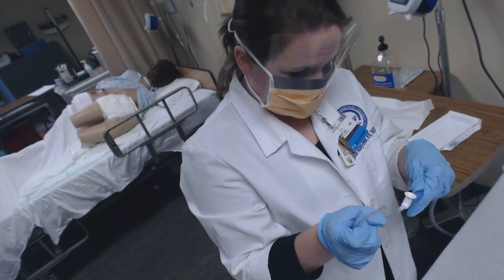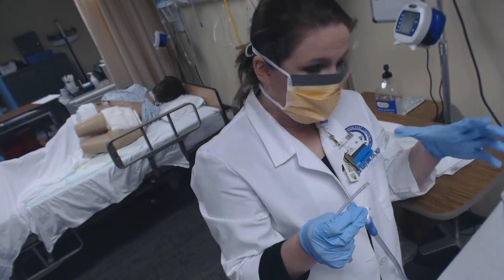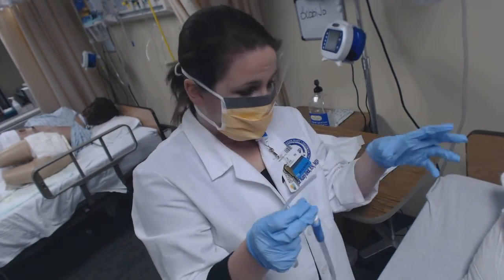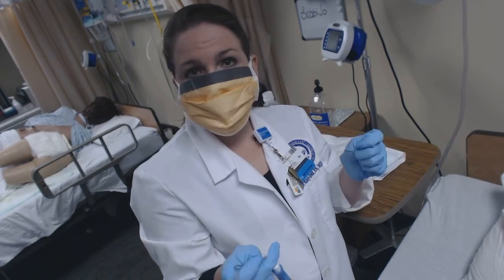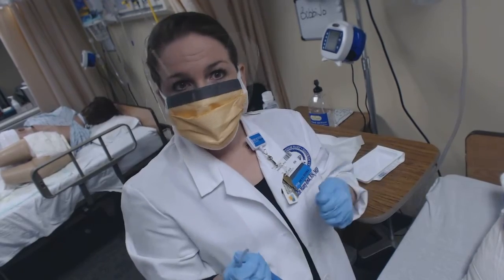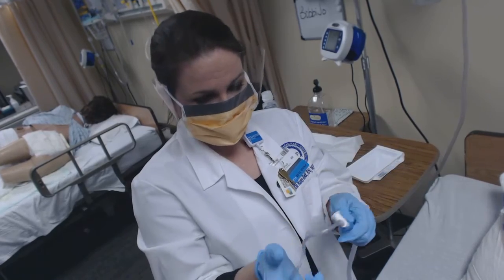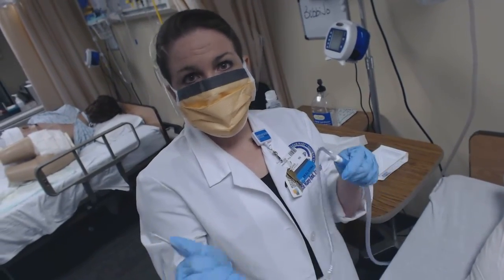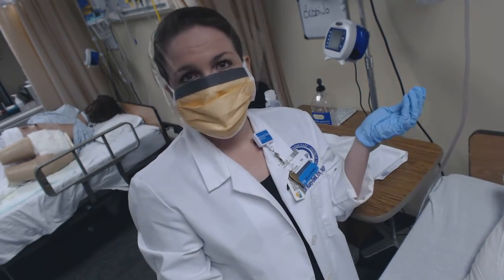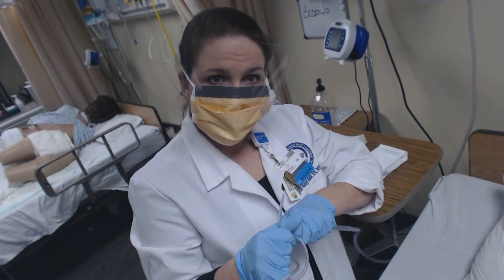We'll talk about in class why a patient would have a trach, and Ms. Palmer and I will go over the different parts of a trach when you're in lab, but it's important that you have an understanding of how to do the skill. If you need to, take your kit apart after watching this video and play with the materials — we highly recommend that because it can be kind of awkward. The catheter is flexible, but it can be awkward to figure out how you want it in your hands, and sterile gloves are always a challenge. So I think that's it for today, and we look forward to seeing you in lab.